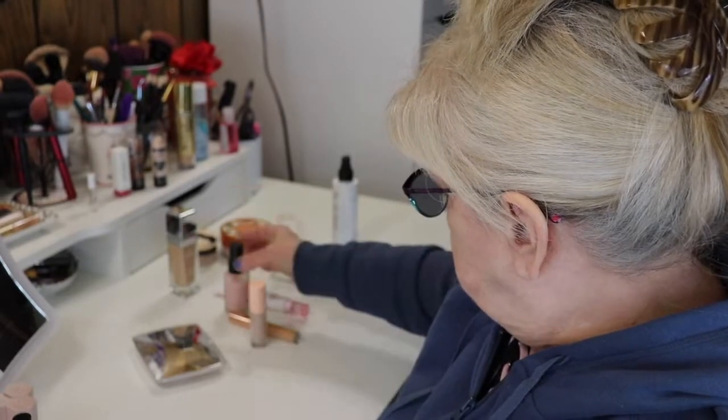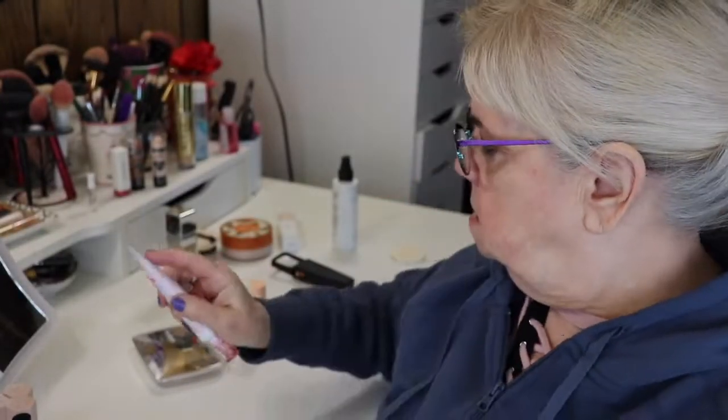Tati said in her video that if you use a hydrating primer, just put it on with your fingers because the puff wouldn't make much difference. But if you use a pore-refining primer, go ahead and use the puff. I use both kinds — hydrating first in certain areas, then pore-filling primer because of my texture. I have wrinkles, not really texture, but that's why I use pore-refining primer. The hydrating one I'm using is called No Pore Blem Prime Essence by Touch and Soul, and the other is Touch and Soul's Smooth Pore Covering.